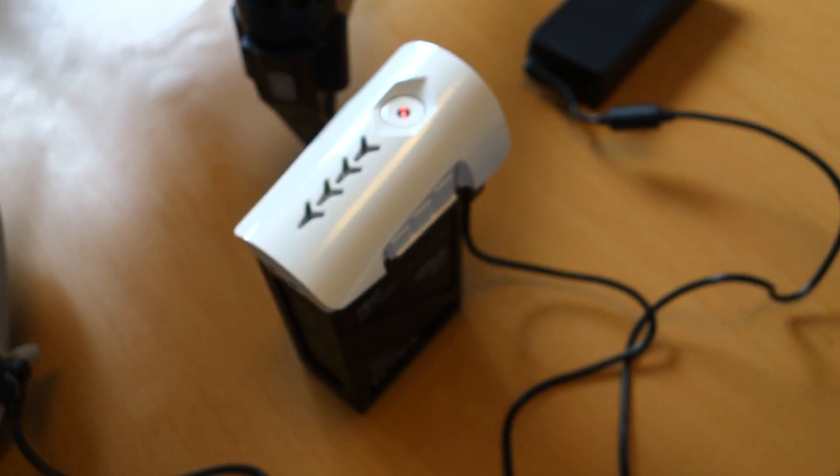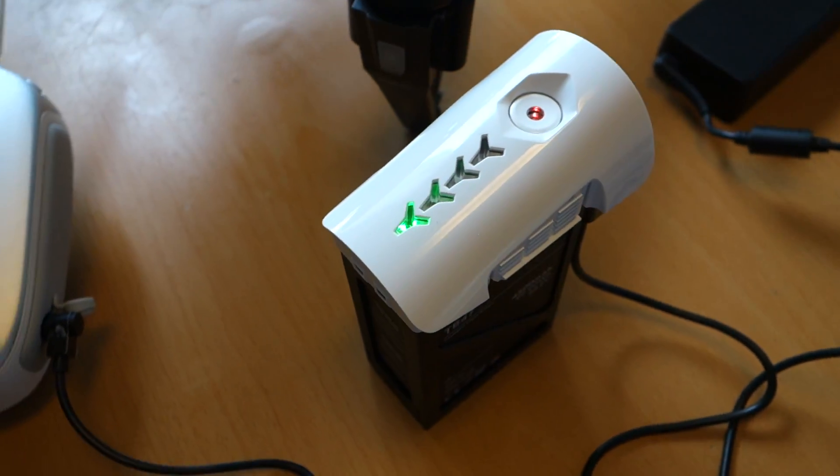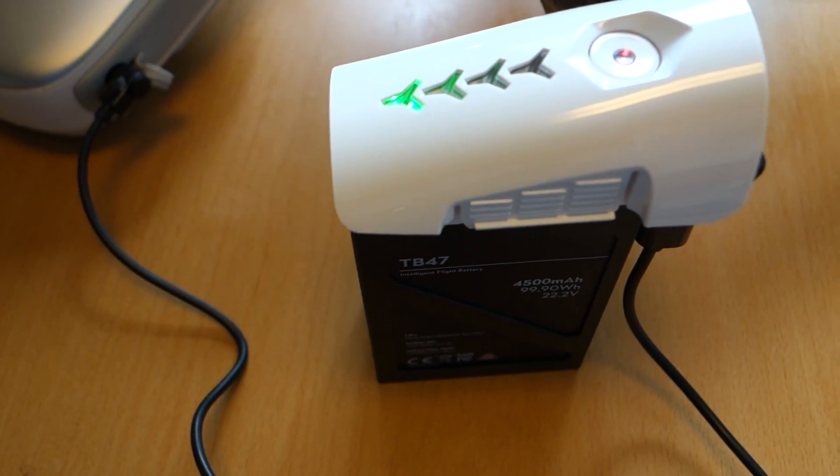First time upload, so I can take a check and then we fly.